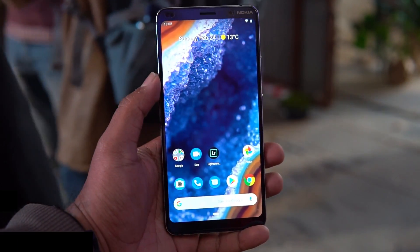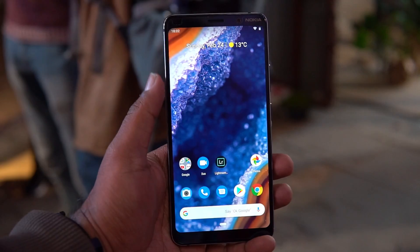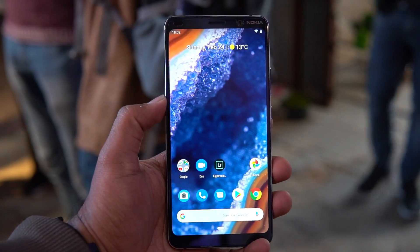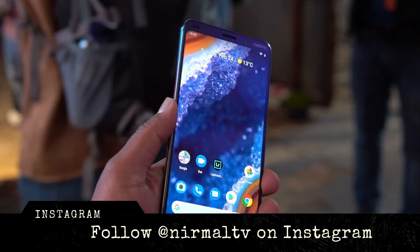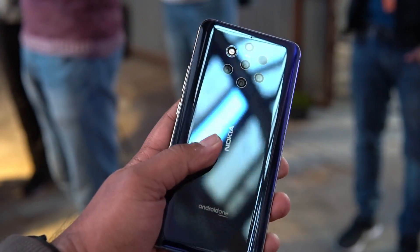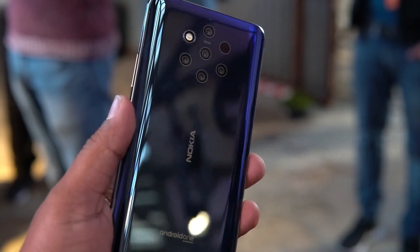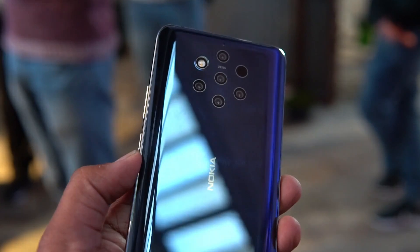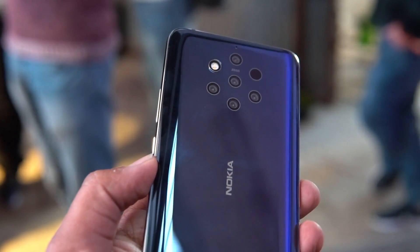Hello friends, welcome to Techniqued. This is Nirmal here, and in this video we're going to do a hands-on with the latest flagship device from Nokia announced at Mobile World Congress 2019 — the Nokia 9 PureView. The Nokia 9 PureView is the world's first device with five cameras on the back panel. It has penta cameras: two RGB sensors and three monochrome sensors, all 12 megapixels. Nokia claims it to be pioneering the best camera output from the PureView.